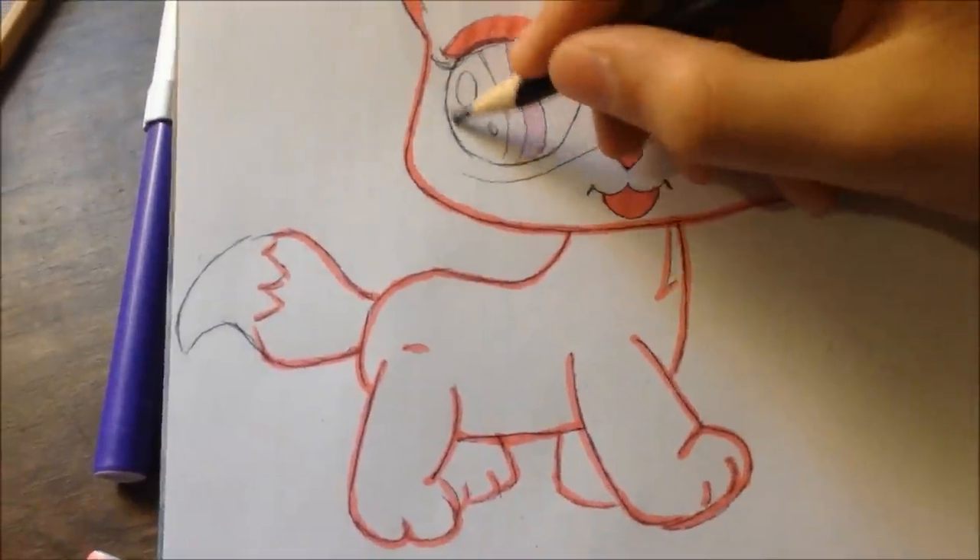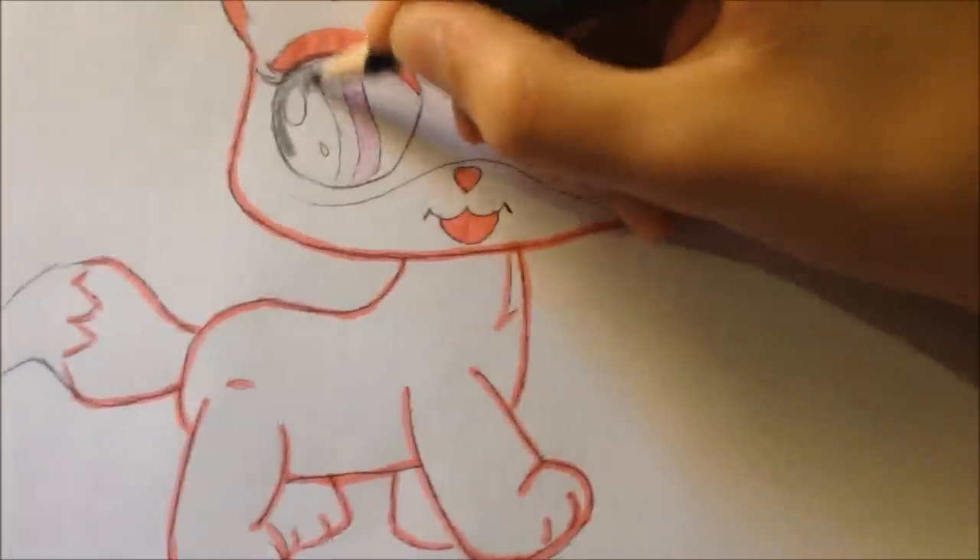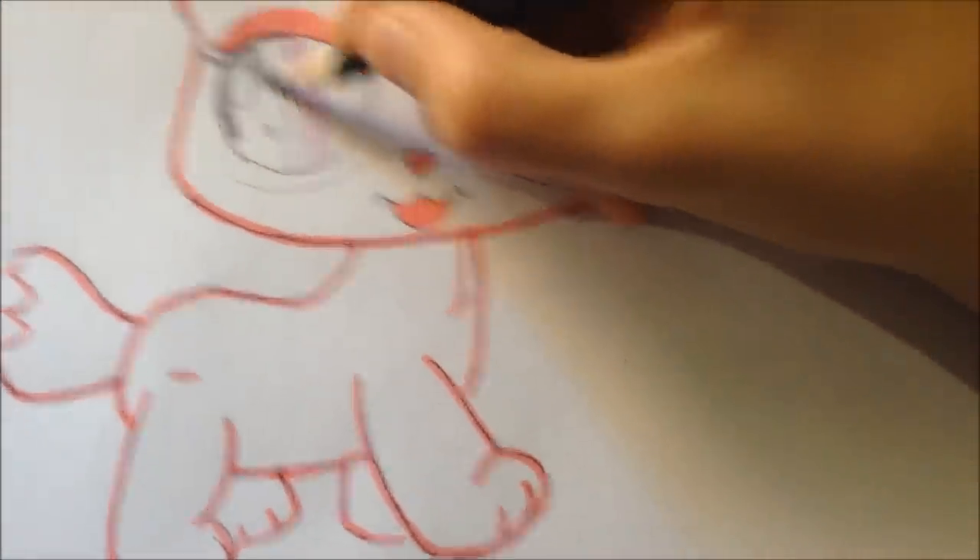For the mouth, I already colored that in for you guys. For the end of the tail, I left that white. And for the other eye, you just copy the same thing as the first eye.